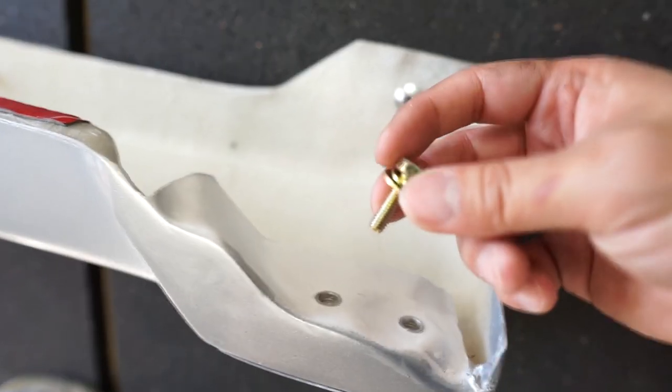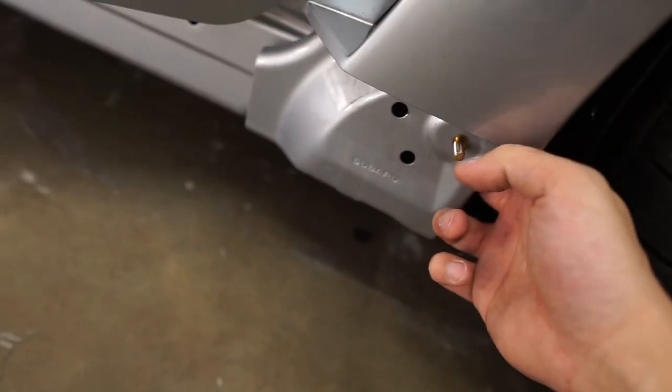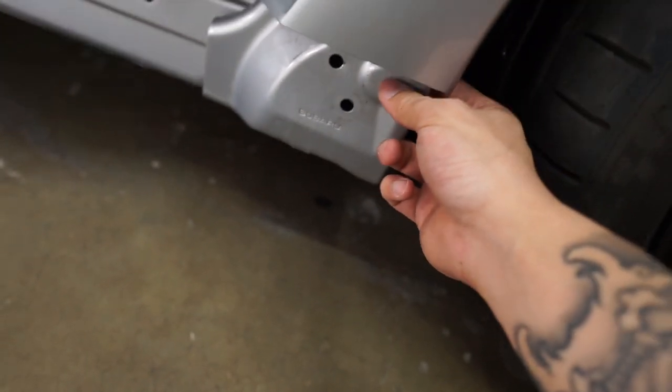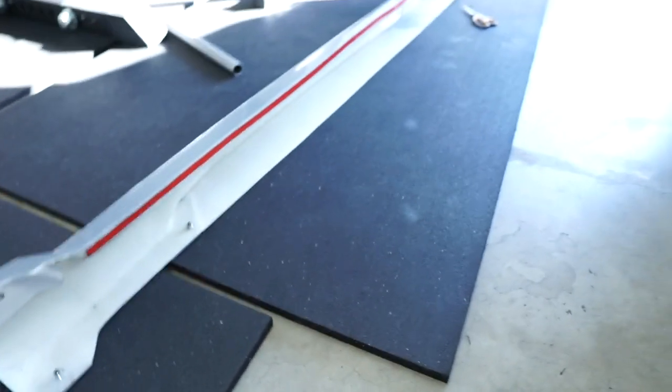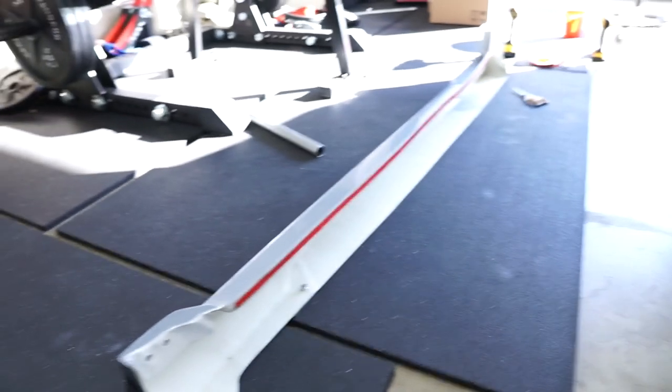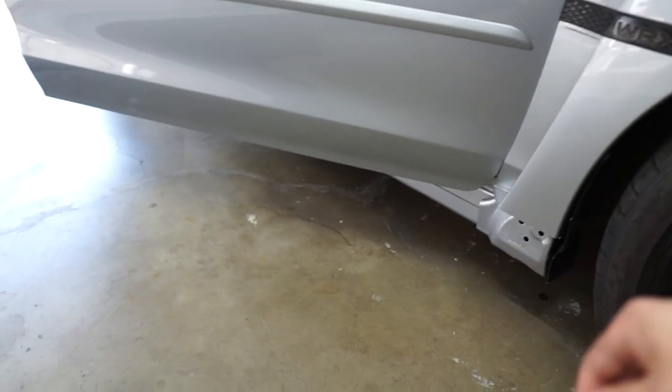There are two holes to put these bolts in. What you're going to do is go behind the liner, stick the bolt through, and then go ahead and secure the skirt to the chassis. I'm going to need an extra hand, so I'm probably going to ask my fiancée to come help me line the skirt up to the body.